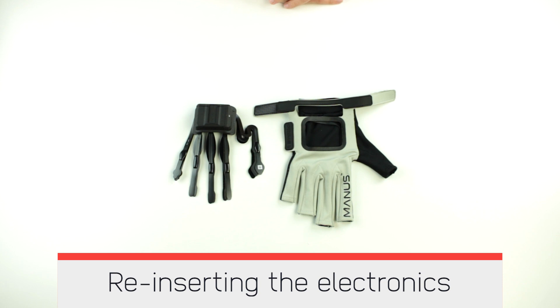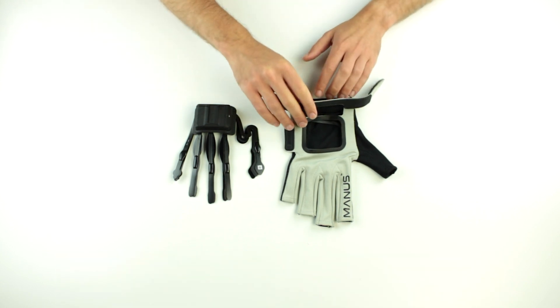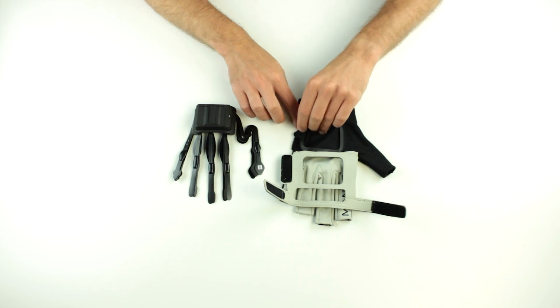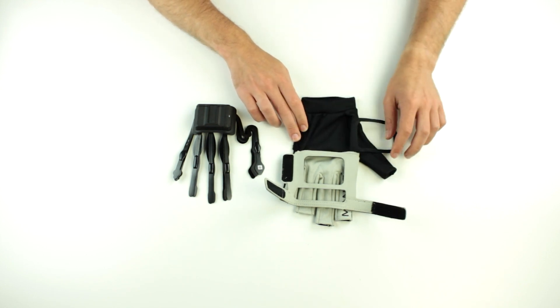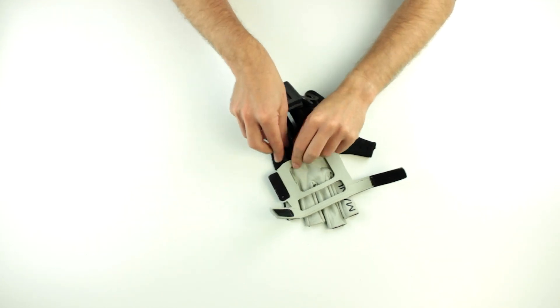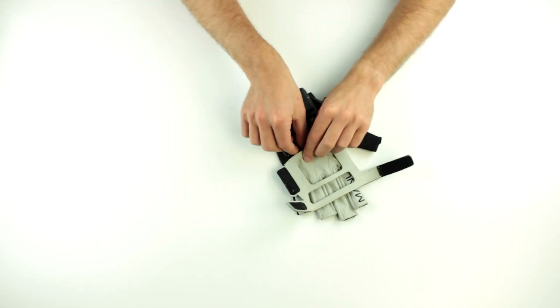Reinserting the electronics into your Prime 2 Glove. Pull open the primary flap and fold it on top of the fingers. Pull open the secondary flap and place it on the side. Steadily insert the sensors for all fingers except the thumb into the glove.